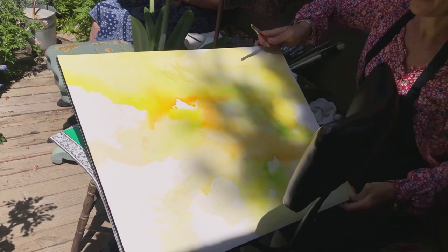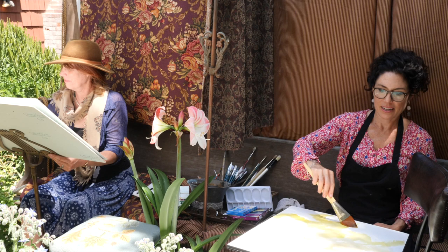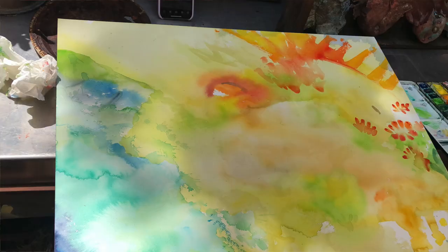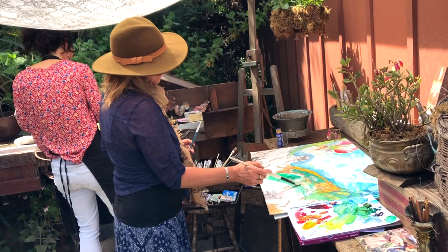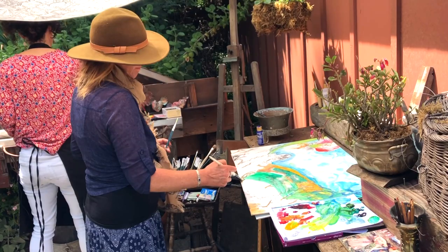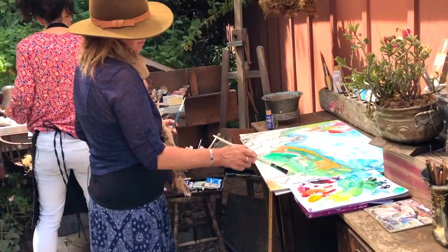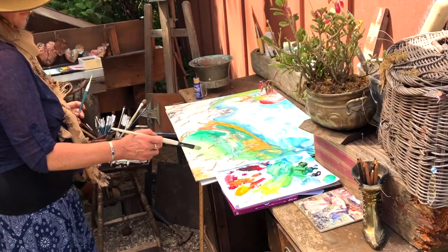I like going back and forth with watercolor and acrylic and oil. I'm defining the spaces here — I thought I was seeing a bumblebee but now it's turned into a bird, and that's okay.